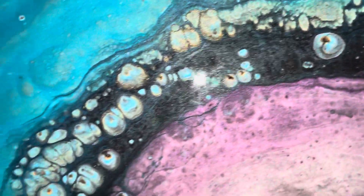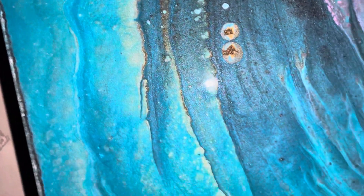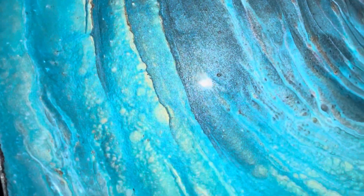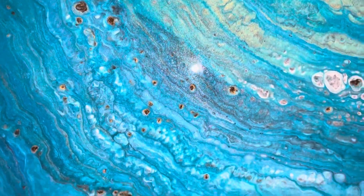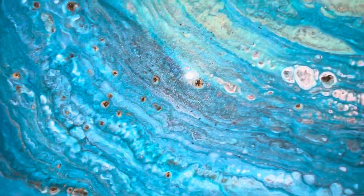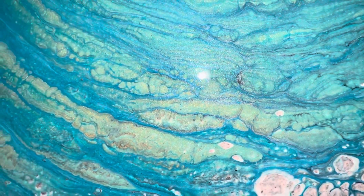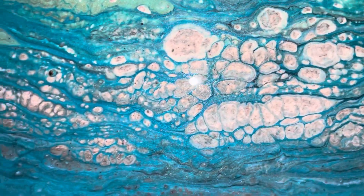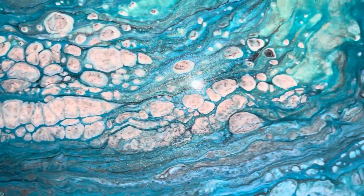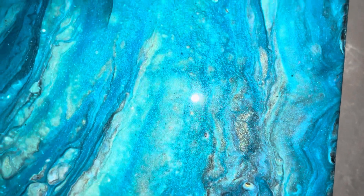It kind of almost adds to it. I really love it. The colors — the depth right there. Beautiful. We've got cells coming up all over the place, not as many as I thought I'd have, especially with all that gold I put in. But they're there. And there's the gold that I poured into it. I'm liking this. It sparkles, it just shines. The colors blended really beautifully in that center. So cool.